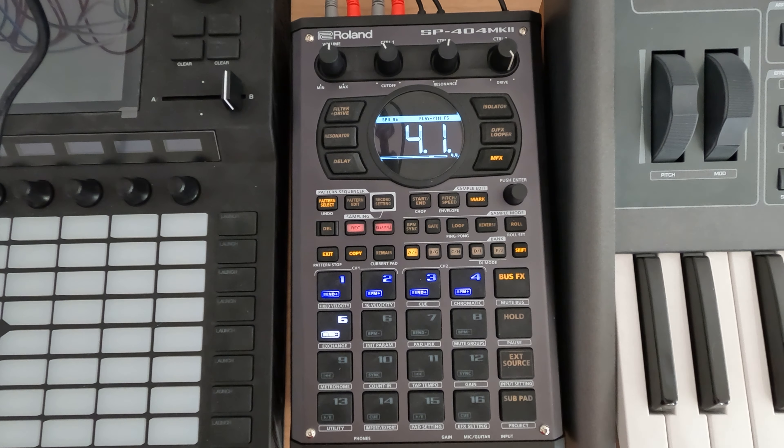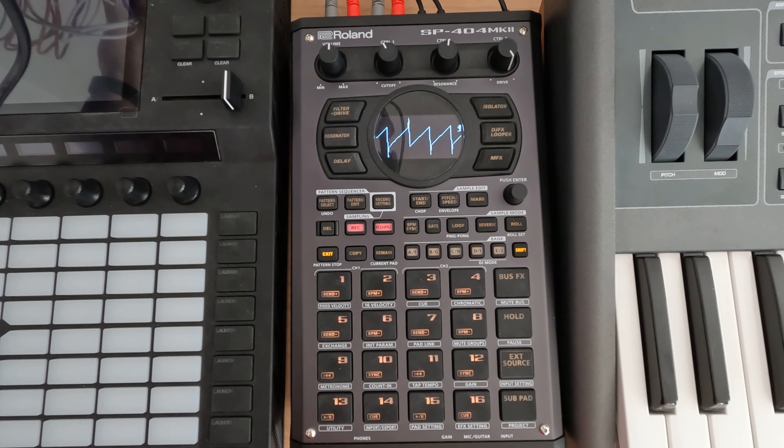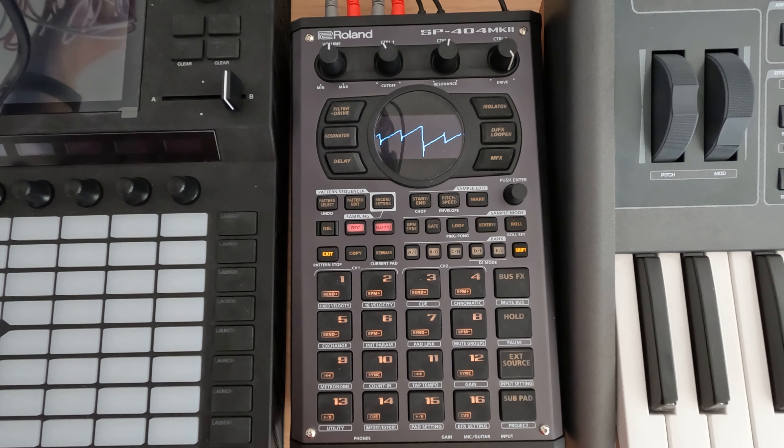All right, just trying to tune something in if we can. Just trying to tweak it a little bit. I feel like we're almost there. That's too much. Maybe right around there is as good as we're going to get.